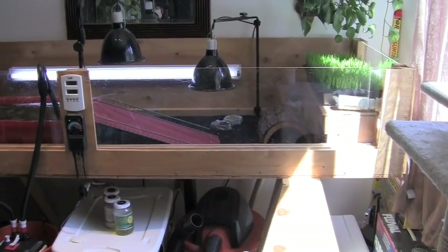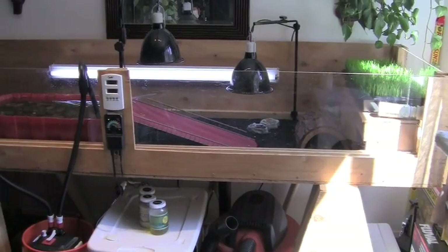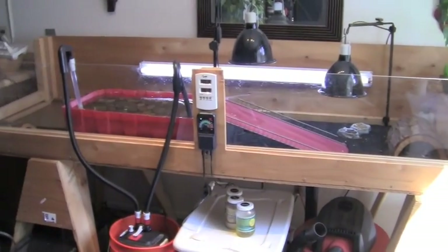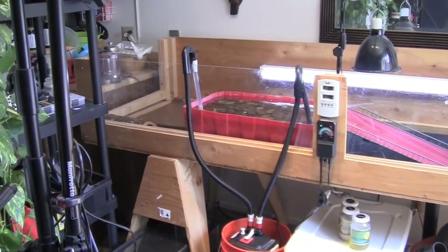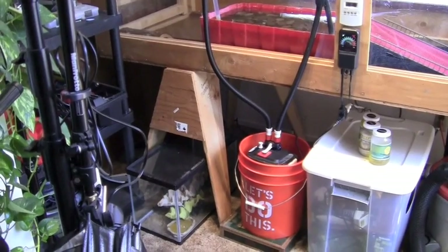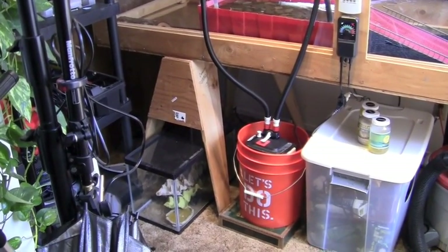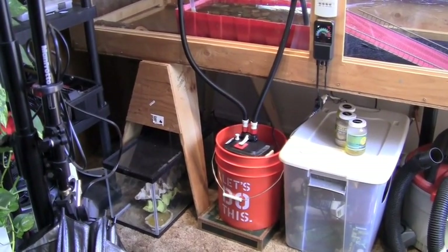Hey guys, this is a quick update on Leroy and Shirley and their pen. I moved a few things around. On the left I have on the bottom a 10 gallon tank — you can probably hear their crickets. I have about 10 dozen crickets right now. They go through about 5 dozen every couple of weeks.